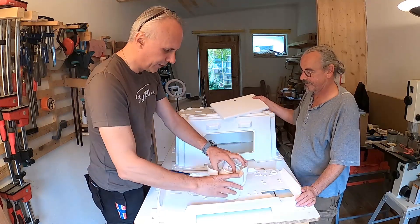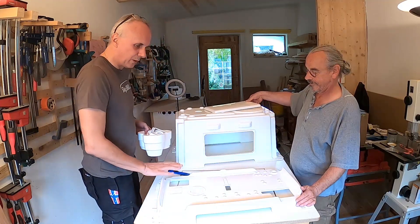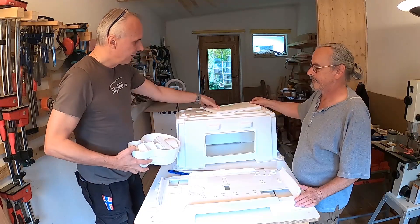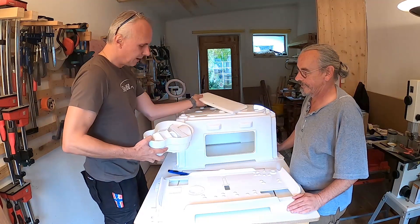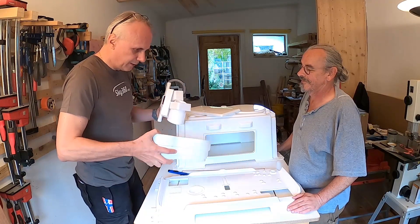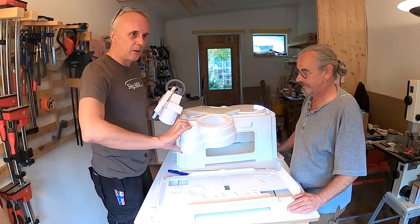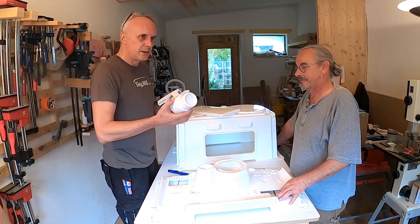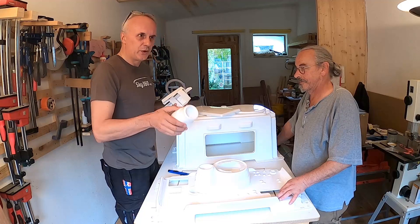So what elements do we have here? First of all, this is the floor, this is the hood, the door. That one is the fisheye tower. That one is used for the PT set, so we won't use it for now.